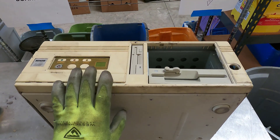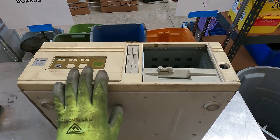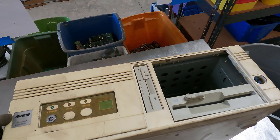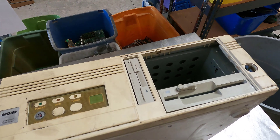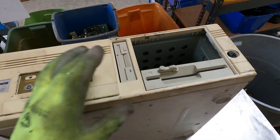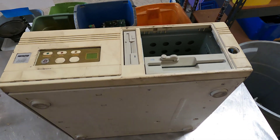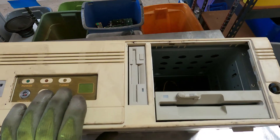Hey everybody, it's Yard Scrapper. We have an oldie to get into today — no VAS personal computer, five and a quarter, three and a half inch drives. This should be kind of fun. It's in pretty bad shape, so I'm not worried about scrapping it. Let's dive in.